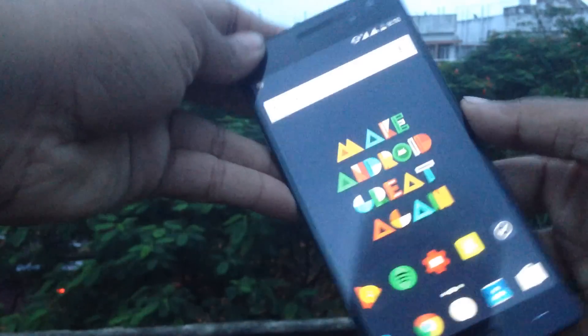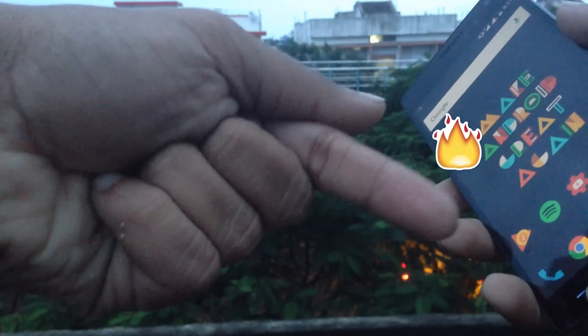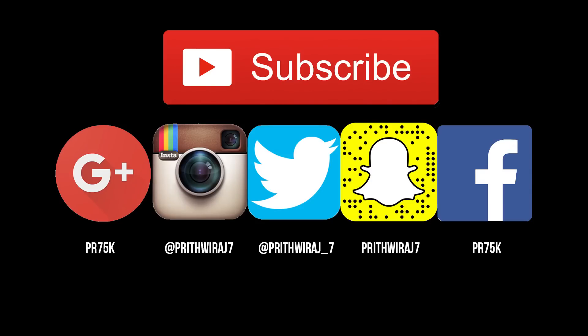Thanks for watching; hope this video helped you. Please subscribe for more such awesome videos and also check me out on other social networks. I'll catch you in the next one — till then, hasta la vista!